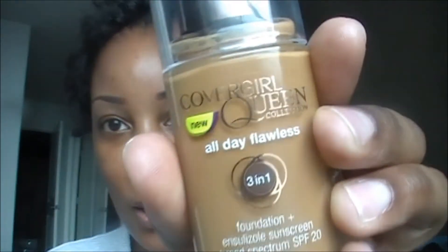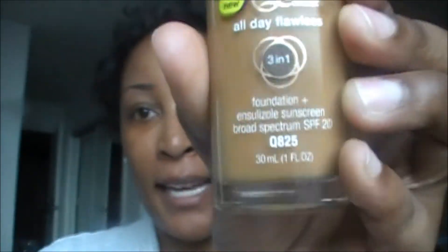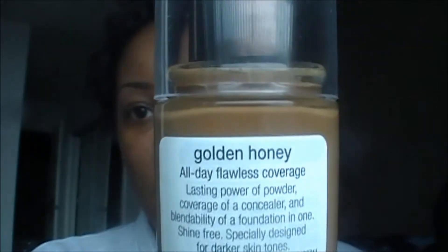Hey guys, so I had a request to show how the new CoverGirl foundation looked on its own. This is the 3-in-1 All Day Flawless, and I picked up the shade 825, which is Golden Honey. I'm just gonna apply that really quickly and wear it throughout the day. I have a couple errands to run. I plan on just wearing it without setting it with any powder, no primer or anything, so I can really get the true color. I just have on a little bit of moisturizer and that is all. So without further ado, here's the tutorial.